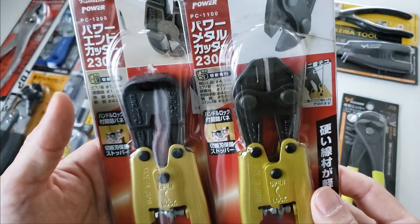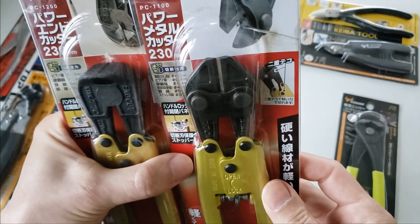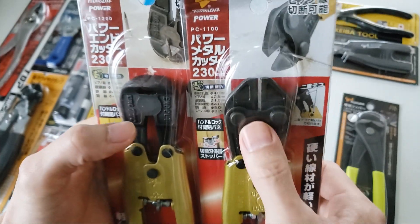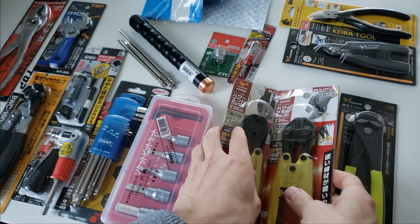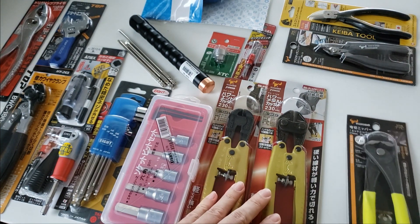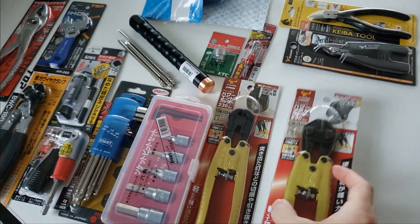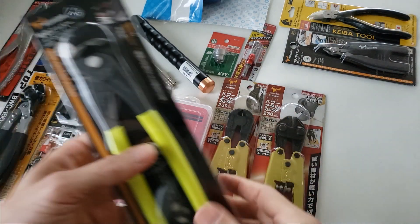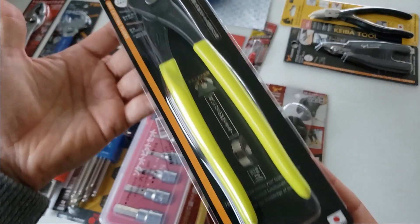Anyway, these are from their Power Series — an end cutter and a straight-on cutter. Obviously not in the same category as Knipex cobalt cutters, but there is a mechanical multiplication factor as you can see. I'll touch on those in a future video. Here's another end cutter also from Tsunoda.